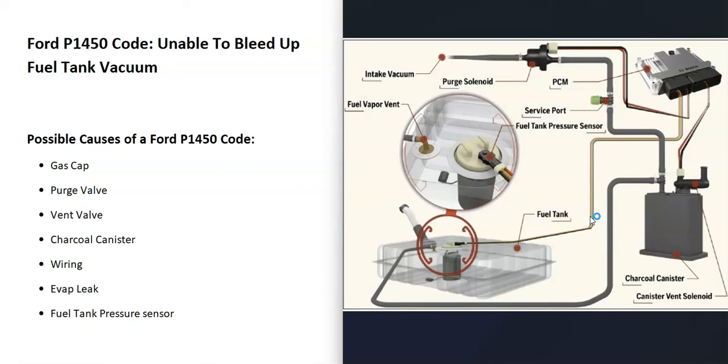Some possible causes include a bad gas cap, a purge valve, the vent valve, the charcoal canister, wiring, an EVAP leak, and possibly the fuel tank pressure sensor.